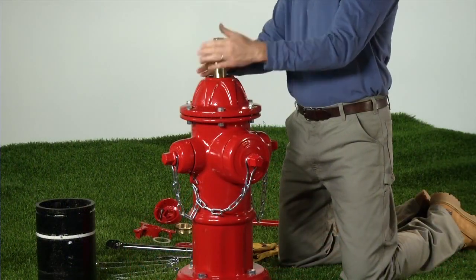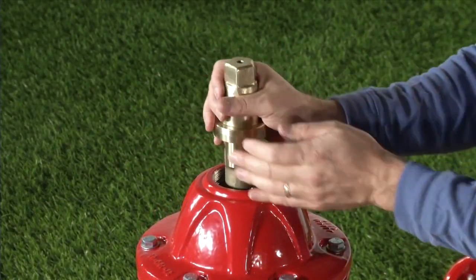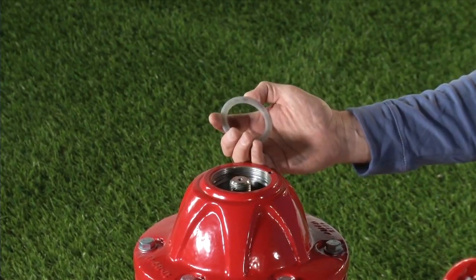Turn counter-clockwise for open-left hydrants and clockwise for open-right hydrants. Remove the lower anti-friction washer and set it aside with the operating nut.